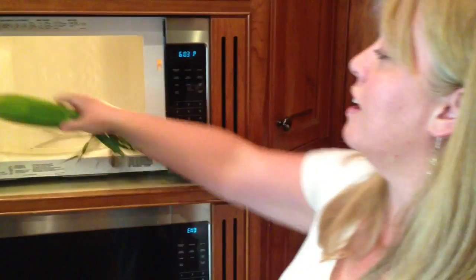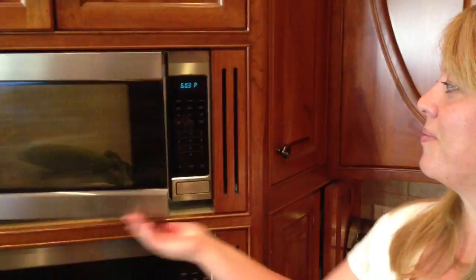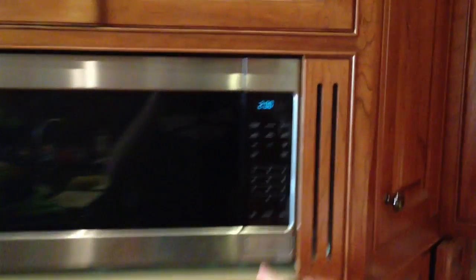It's a miracle! First, take a plain, old, ordinary, not-husked piece of corn and put it in the microwave. Not husked piece of corn — that is proper English. For two minutes on full power. Everybody got that?